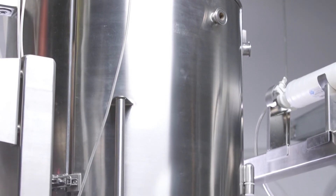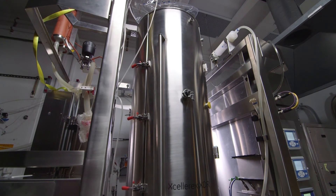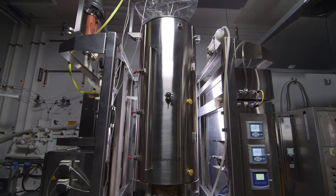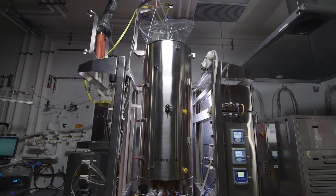The use of disposable fermenter bags will reduce batch changeover times by eliminating time-consuming cleaning and validation. The net result is more batches produced in a given time period and the opportunity for higher profit.